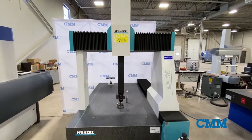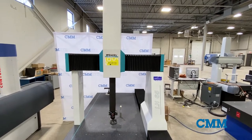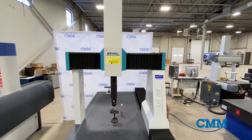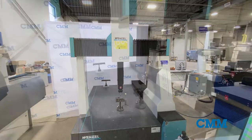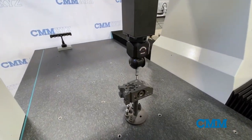Here we have a Wenzel LH65CMM with a measuring range of 650mm in the X, 1000mm in the Y, and 500mm in the Z, with a Wenzel controller and Renishaw PH10T Pro-Ped and Renishaw TP20 Touch Probe.